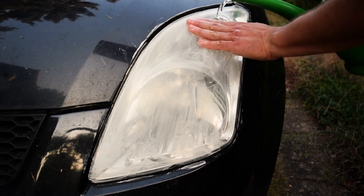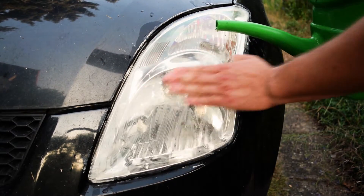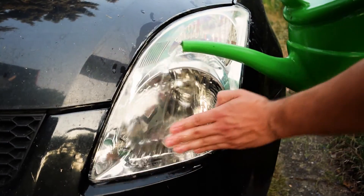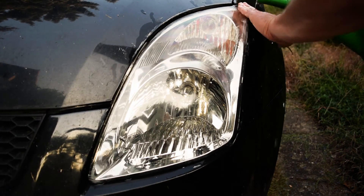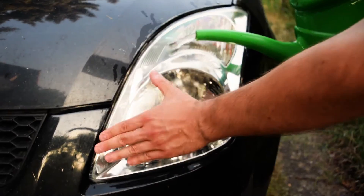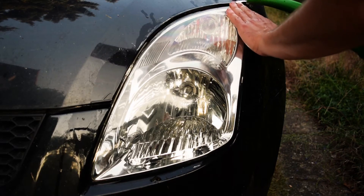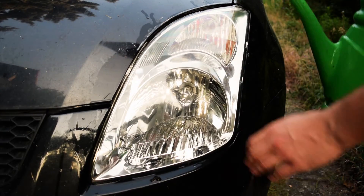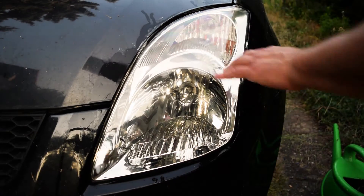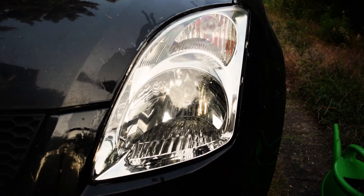When you think it's done, just wash it with clear water. If you touch the surface with your hands and feel some remaining scratches, just repeat the whole process until it feels smooth.